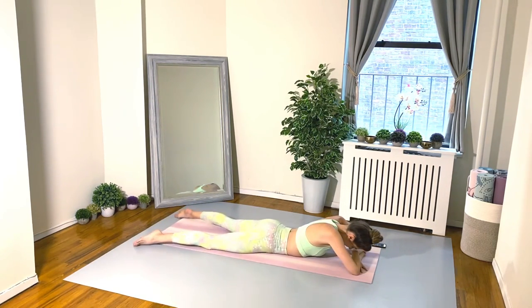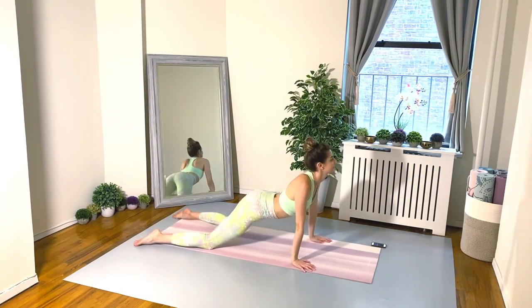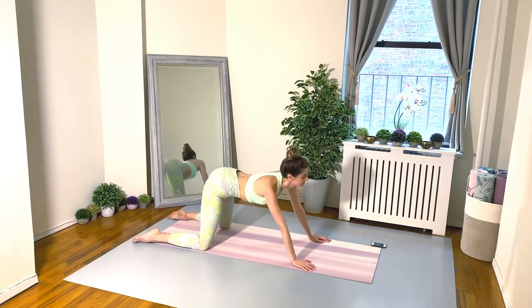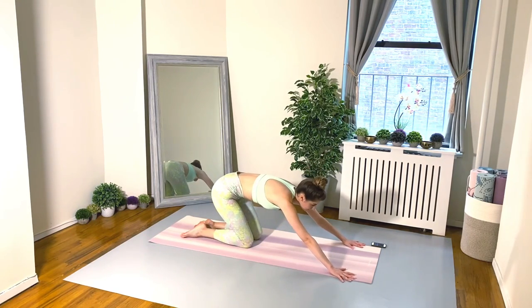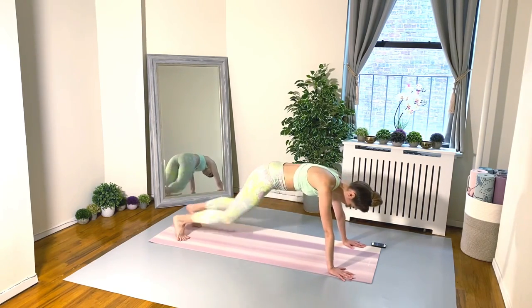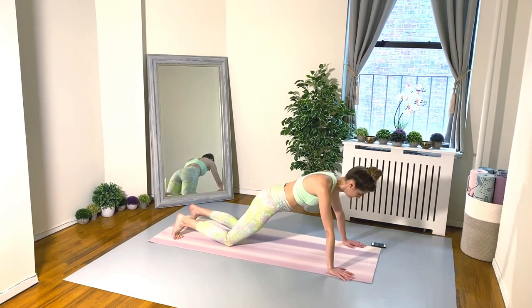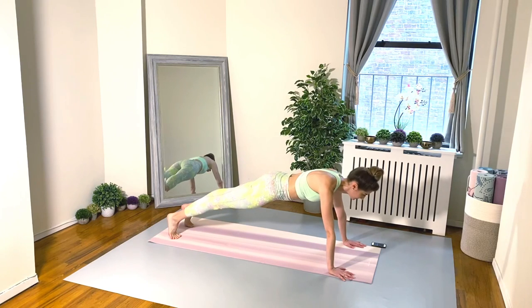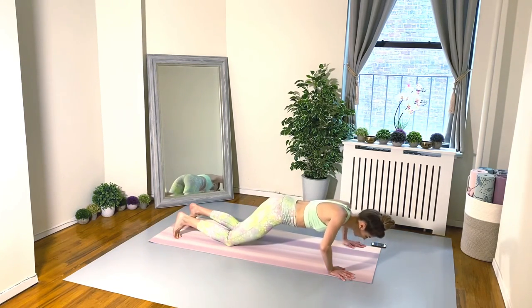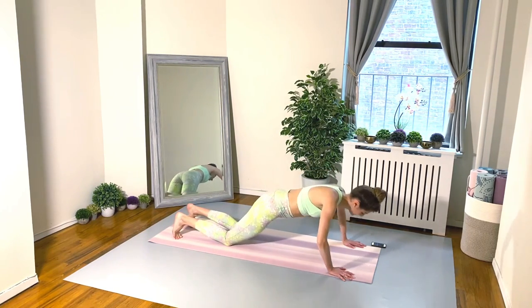Exercise five — last one in this section! Here come our push-ups. Modify if you need to: lower the knees down and then lift the knees off the floor so you can take a moment in your beautiful high plank pose. Breathe, smile, think happy thoughts — we can do it!